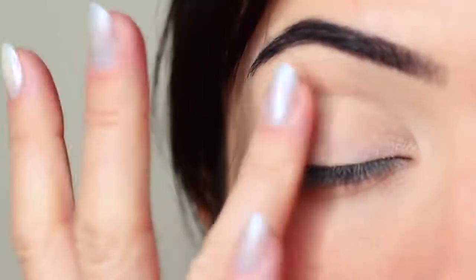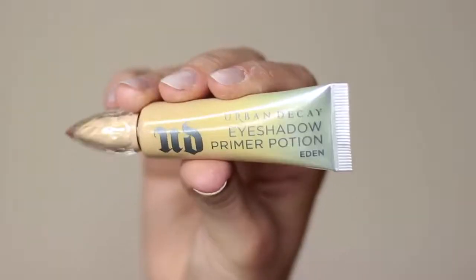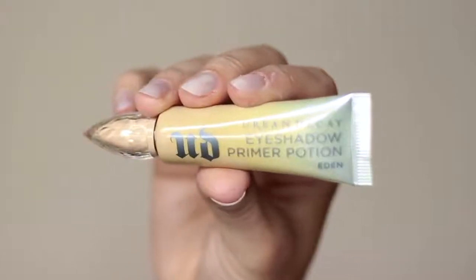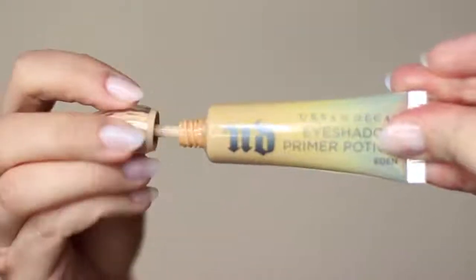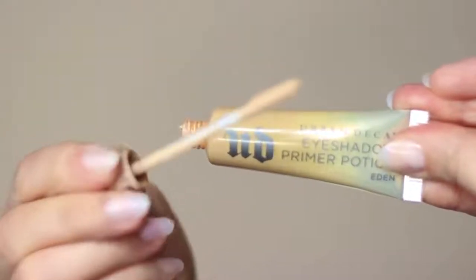I've already started by priming my eyelids with a little bit of primer. If you don't have an eyeshadow primer, you can always use concealer and a setting powder. This will create a blank canvas for you to work on. However, primer does give your shadow something to hold on to, so that's why I prefer primer over concealer.